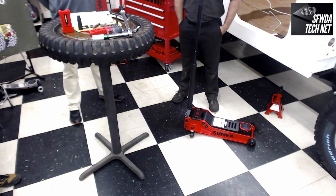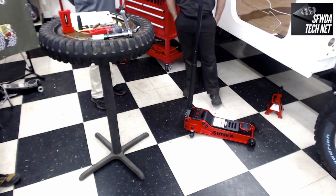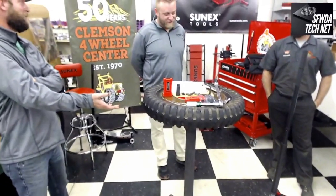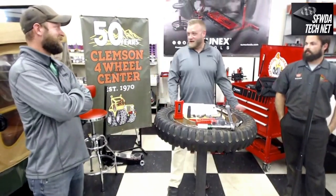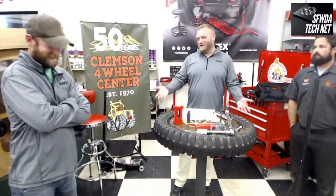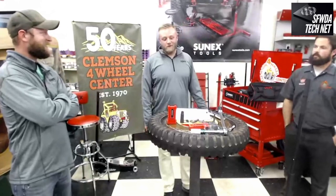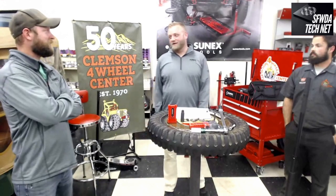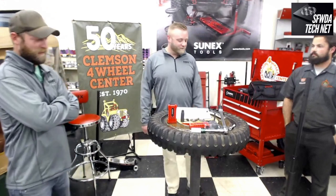The load rating on this jack is three-and-a-half tons — 7,000 pounds. Even if your truck weighs almost 8,000 pounds, you're never jacking up the entire vehicle at once, so think about corner weights. Take 8,000 pounds divided by four corners and you're basically at 2,000 pounds per corner. So don't go overboard on jack capacity — you don't need a 12,000-pound jack.